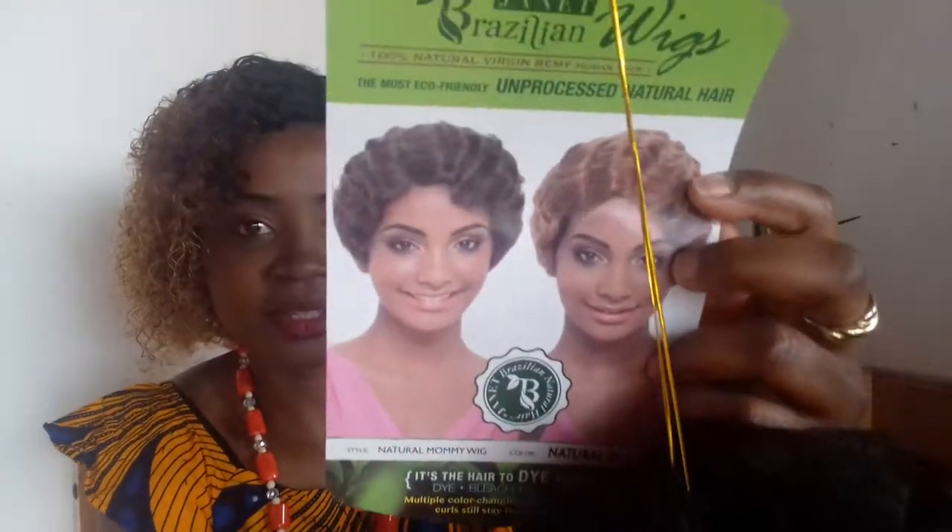It is the most eco-friendly unprocessed natural hair. With this wig you can color it however you want — they only have this natural color but you can do any color you like. I bought this from samsbeauty.com — I'll leave the link in my video. I like it, it's beautiful, you can see it.